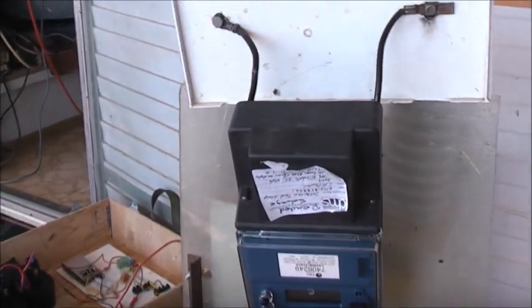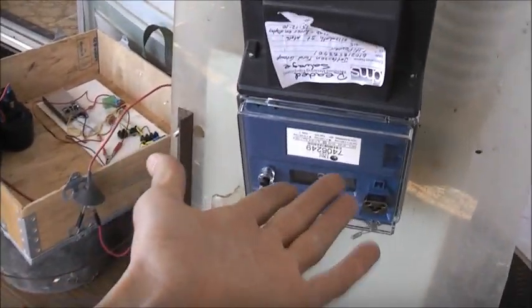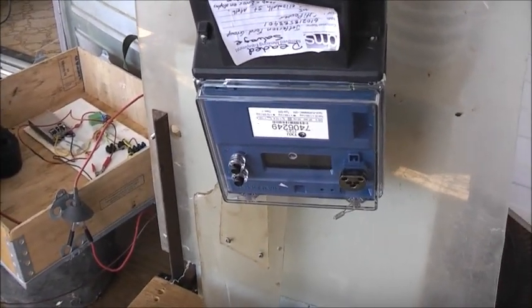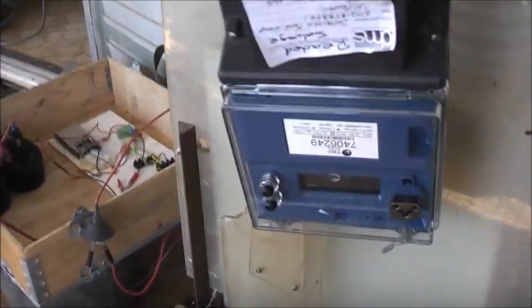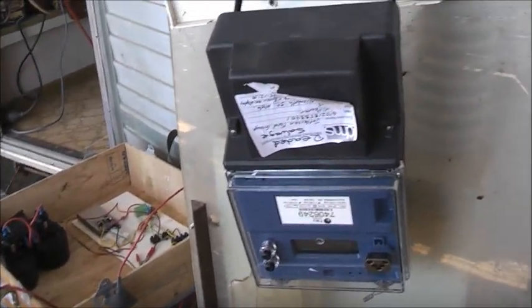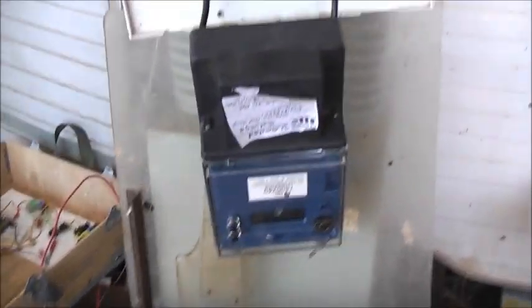Oh yeah. Let's give it a good surge test. There's something wrong with it — I've just got an error on the display, can't do anything. It's practically useless. I've got a million of these meters, so plenty of parts. Let's give it a good simulated power surge — it's never going to see this much kilowatt-hours in its entire lifetime. There's no blast shield there, so for safety reasons I'm going to put it upside down like that.